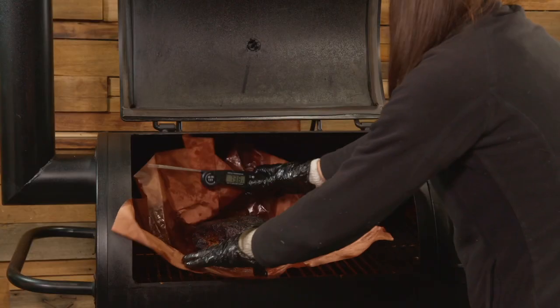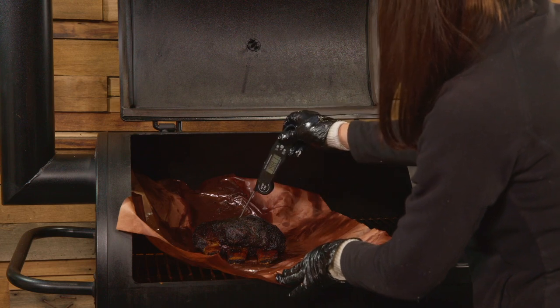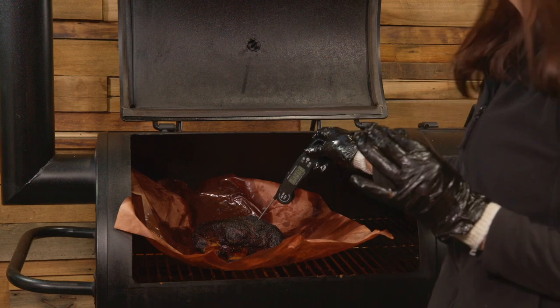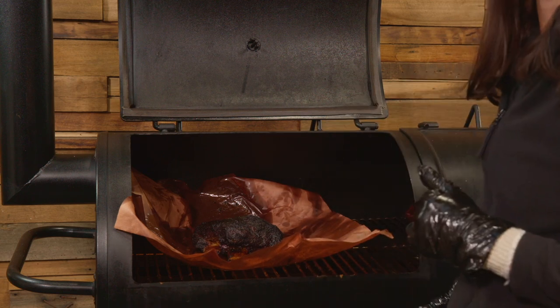Our beef ribs have been cooking in the offset smoker for four hours unwrapped and another three and a half hours wrapped. Let's probe them to check the resistance and also the internal temperature. That's probing like absolute butter — there's no resistance there at all. Our internal temperature is somewhere between 195 to 202 Fahrenheit. Let's get them out and have them resting.